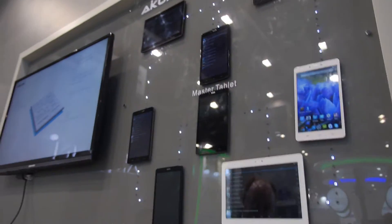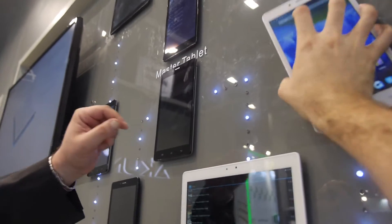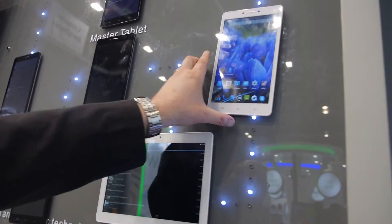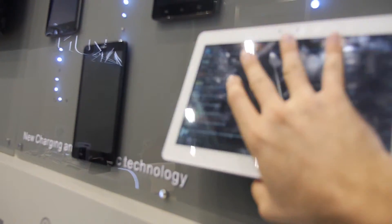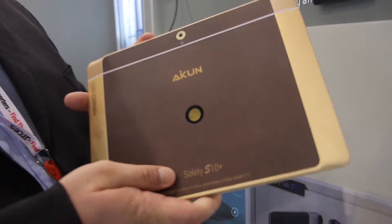Here we have a demo wall. All of these are magnetically charging right now — they're all linked with the magnetic technology. You just take it off and place it on the wall for demonstration purposes, and you can see that they're all charging. This big one is the 10.1 inch.